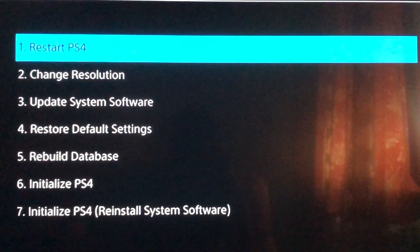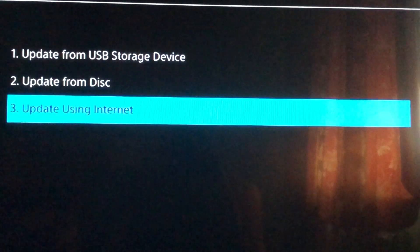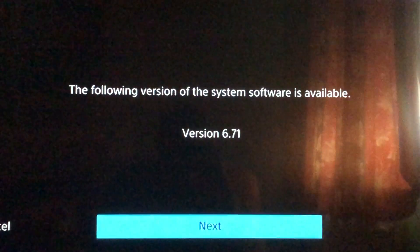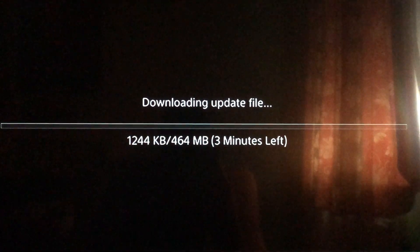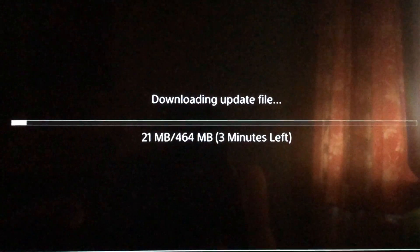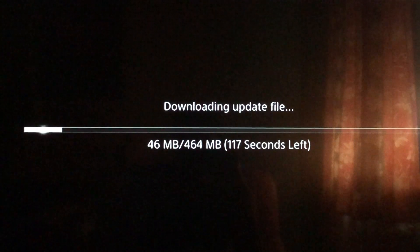Now what you want to do is go to Option 3 — Update System Software — and select the last one: Update Using Internet. Press next, and we're downloading the update file right now. We'll be back when this update file finishes downloading.